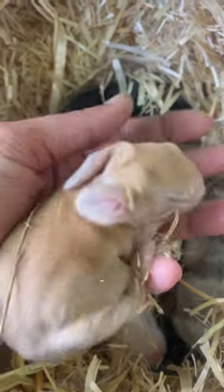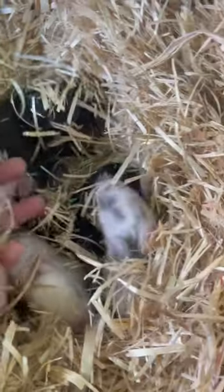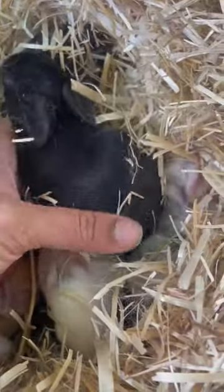Their temperament is very calm and sweet, and they're actually very good mothers. I'm shocked at how great the Timut composite mothers are. We are loving these little babies and just enjoying them while they're small, because they'll be hopping around all over the place very soon.